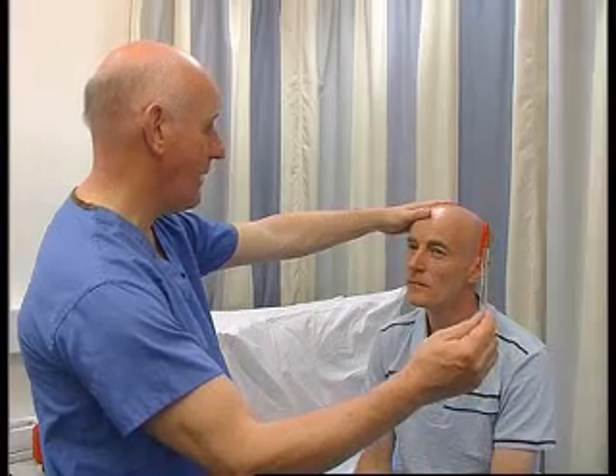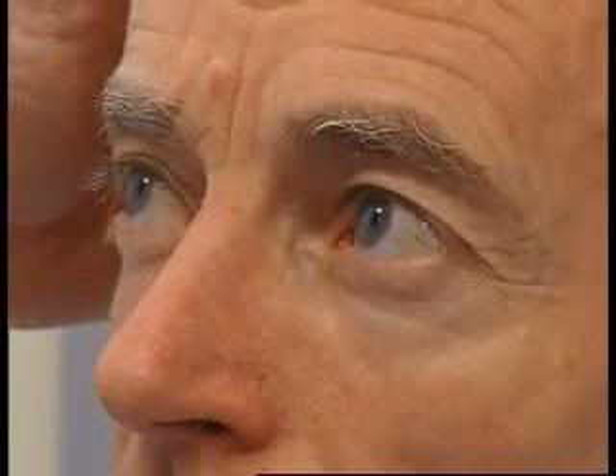I'm going to get you to look at my nose and now look at the pen. My nose and the pen, my nose and the pen. And now the other direction — just look at my nose and the pen, my nose and the pen.